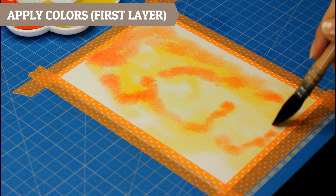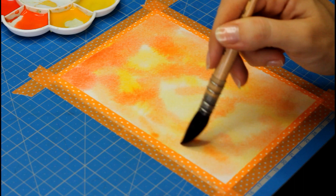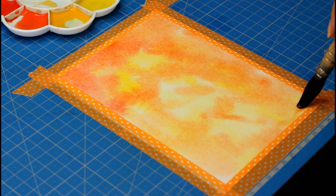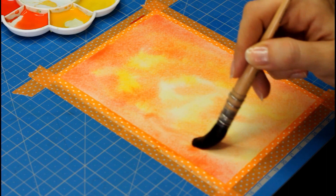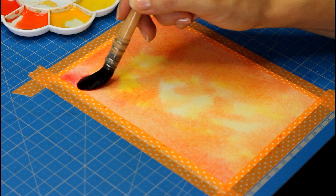Now I'm going to start dropping my colors, doing 3 layers to create depth and also get brighter colors in the end, since watercolor fades when it dries. I drop my colors starting with the lighter ones and ending with the darker ones. I didn't think too much about where exactly to place each color — I just had fun with it. The one thing to consider is keeping some areas very light, preferably in the middle, and saving the darker colors for the edges to focus attention in the center.